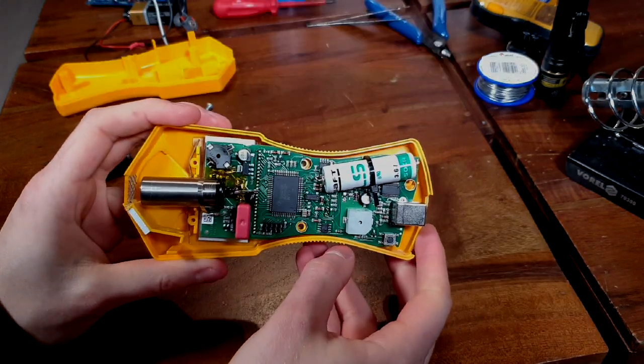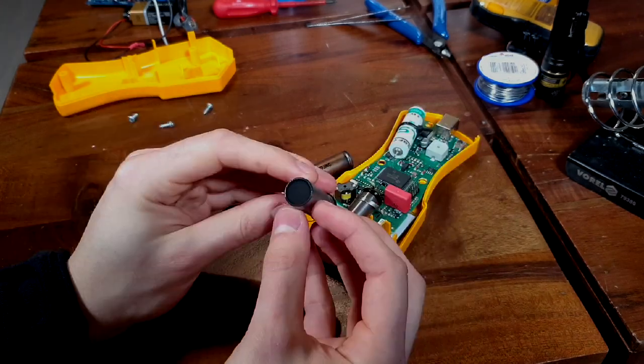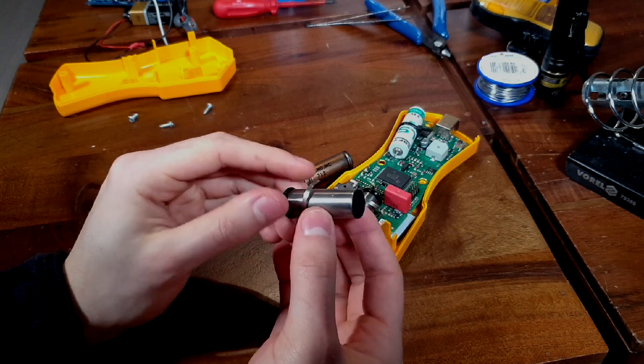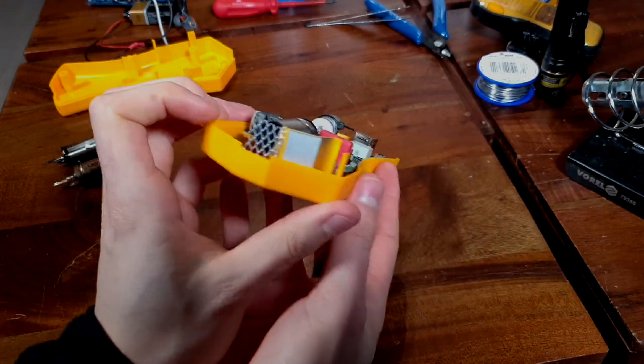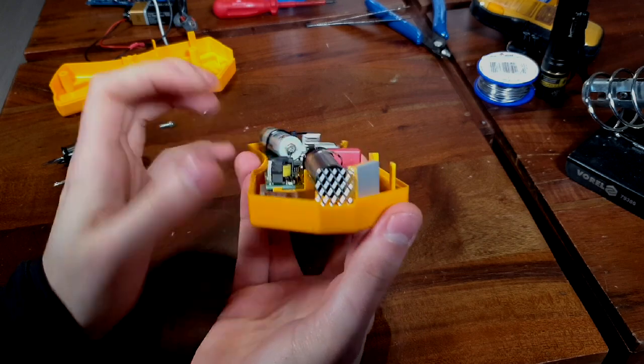Before I start, I must say that the unit that I got is not stock. It has a new battery and the GM tube was swapped for a Philips ZP1400, since the original LND712 was broken. I have also added a metal mesh in front of the GM tube for additional protection when measuring alpha radiation.